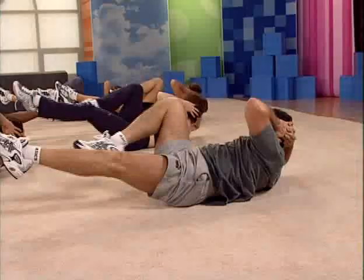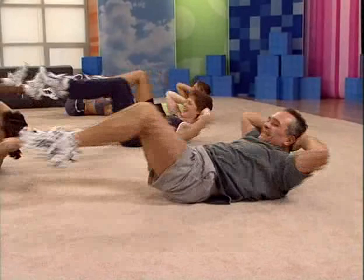A little faster. Two right, two left. Good. Extend and hold. Extend and hold. Good. I want to see.